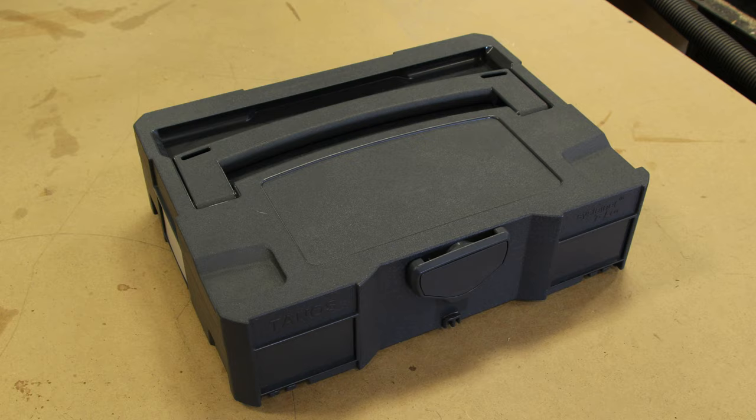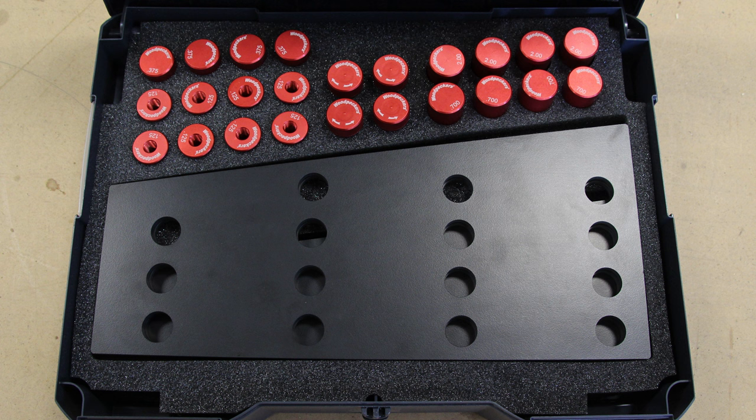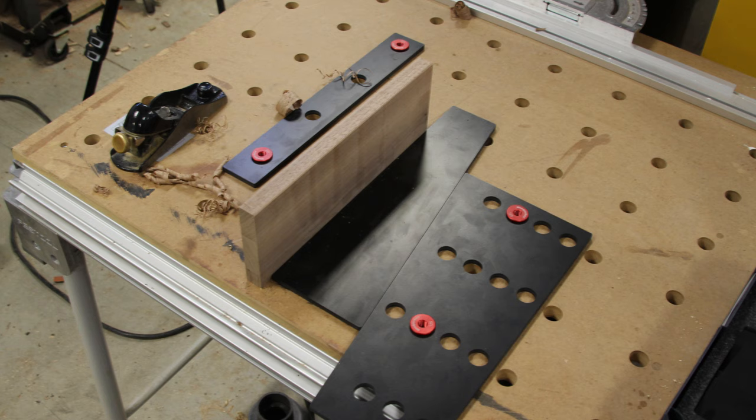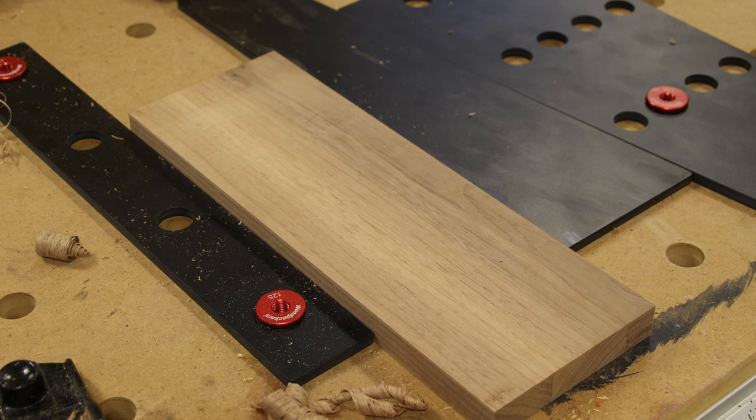This kit is intended for the Festool MFT tables and conventional work benches with 20 millimeter dog holes. You don't have to have the MFT — there's plenty of shop-made, homemade tables, assembly tables, work benches, and outfeed tables with 20 millimeter dog holes and 96 millimeter spacings. Give it a quick search, and if you don't have an MFT, this product is still in your grasp with a little bit of elbow grease.